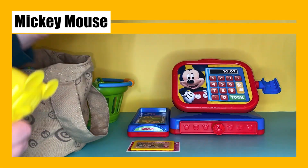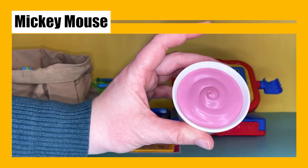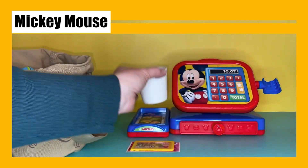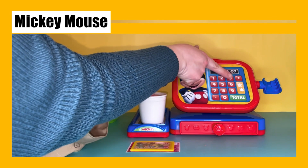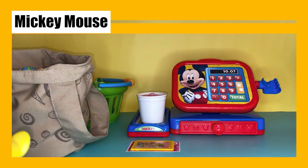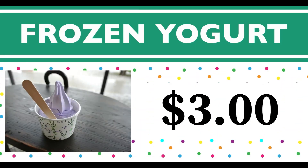We have our last item — this is some frozen yogurt and it looks so good! We don't need to scan it because it had a sale price of three dollars. Yogurt starts with the letter Y, but we have frozen yogurt — that's F for frozen and Y for yogurt. Our frozen yogurt costs three dollars.